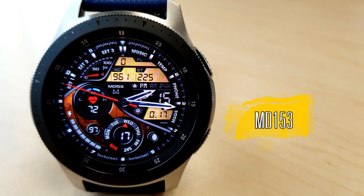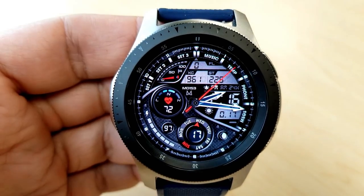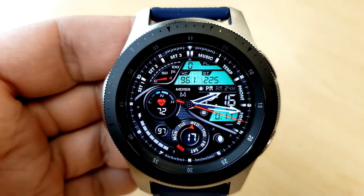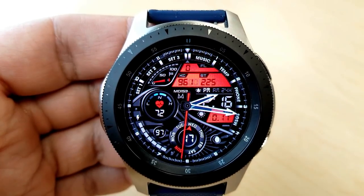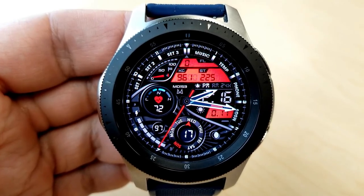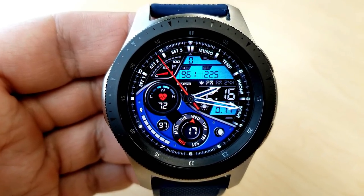The last one is a hybrid version which displays both the analog and the digital time, and it's another sporty and modern design that comes complete with gauges, dials as well as those bright and colorful LCD panels. Within those panels at the top you have your floors climbed, calories burnt as well as your total step count. There's a step progress goal gauge on the left hand side, and your distance traveled is shown just under the digital time.